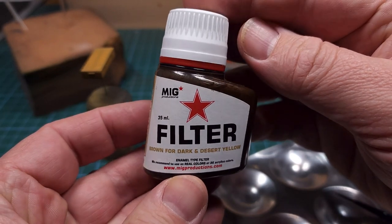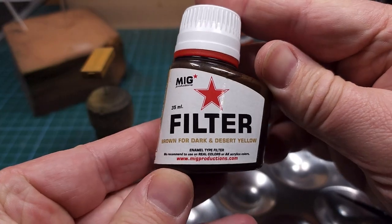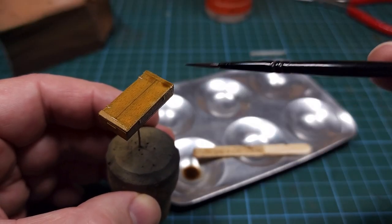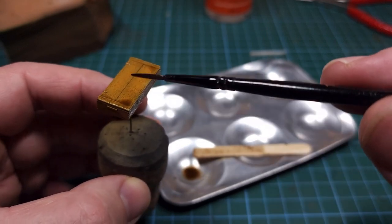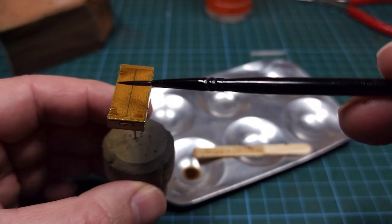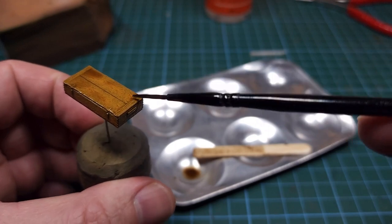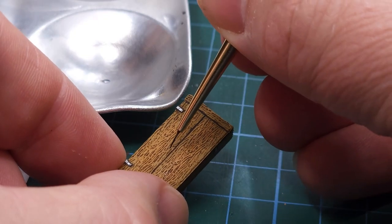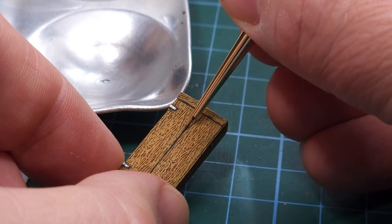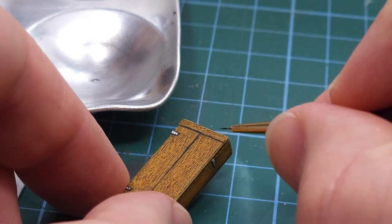Next for the crates I used this filter from MC Productions, and in this case I'm using it much like a wash. Because of that beautiful molded detail the wash color is doing a lot of work, bringing out that wood grain - something that would normally require a stencil or oils work. You can see the result; all that remains is to add some outlines with black, which is what you're seeing on screen.